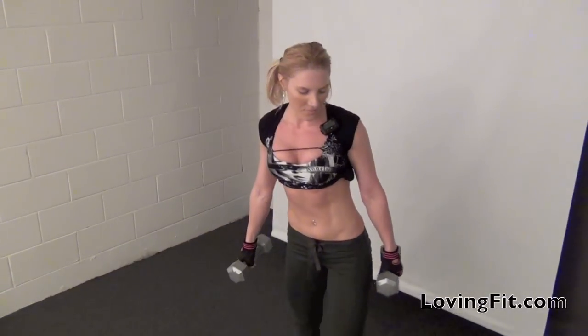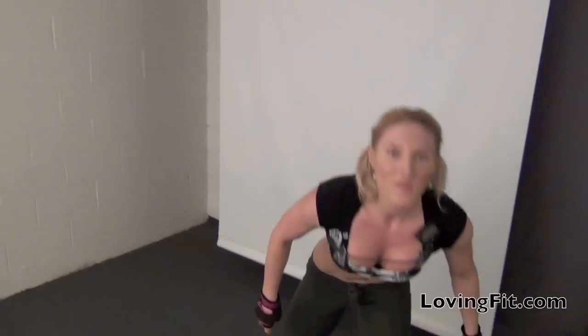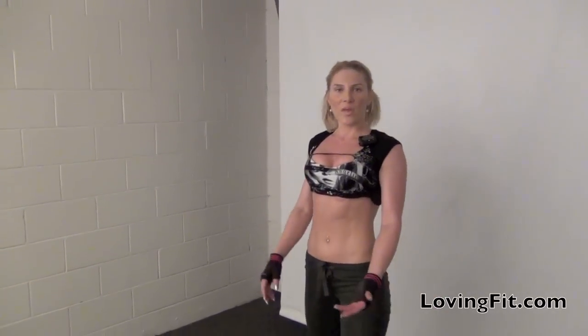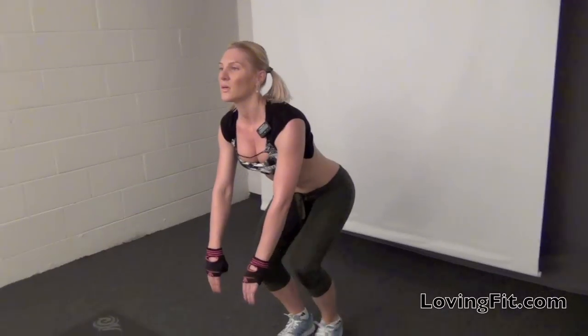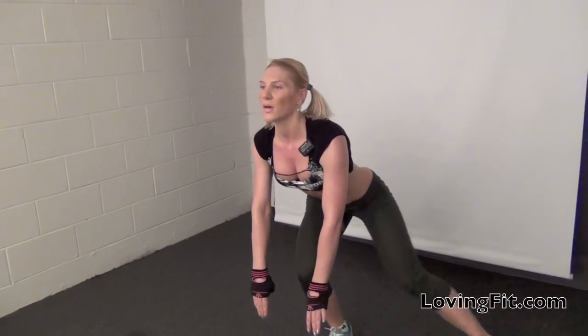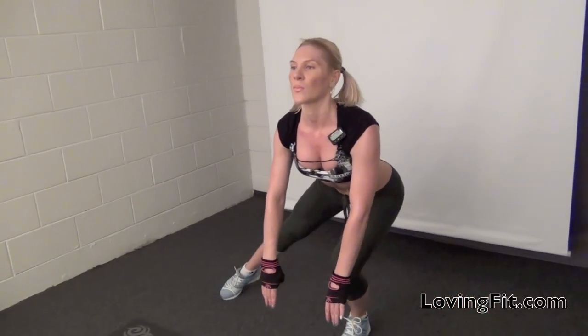If you're a beginner, you can do the same thing but without the weights. You're going to get into this position and do the step without the weights. Try to get as low and stay as low throughout the full interval.